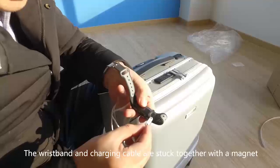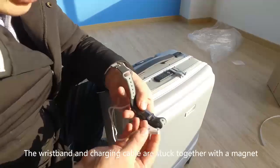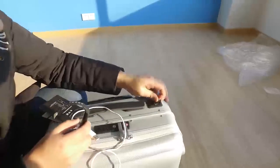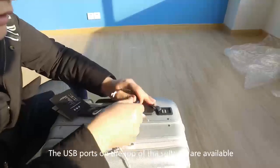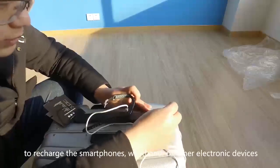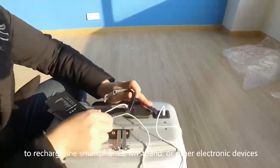The wristband and charging cable are stuck together with a magnet. The USB ports on top of the suitcase are available to recharge smartphones, the wristband, or other electronic devices.